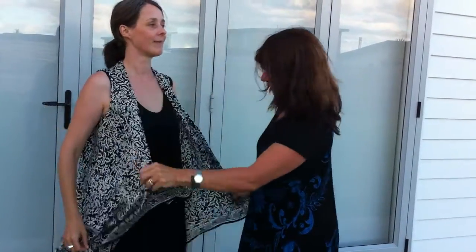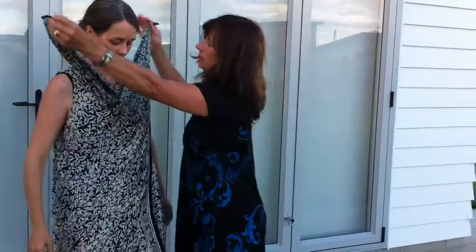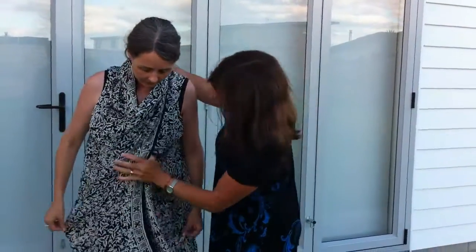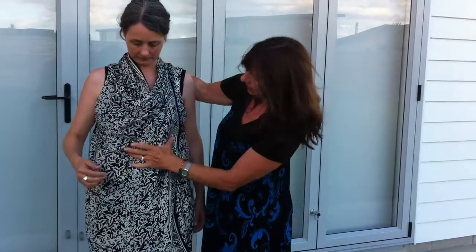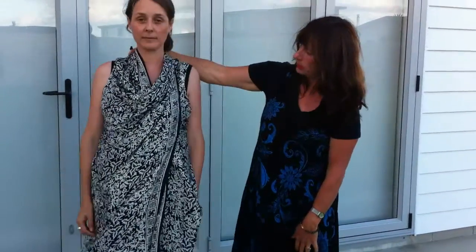We haven't done this one, have we? Grab the ends together, twist it over, and bring it up the back there. And then you end up with this cute little dress — a towel dress — and then you can put your belt with it if you want, or just wear it free like a little halter neck.